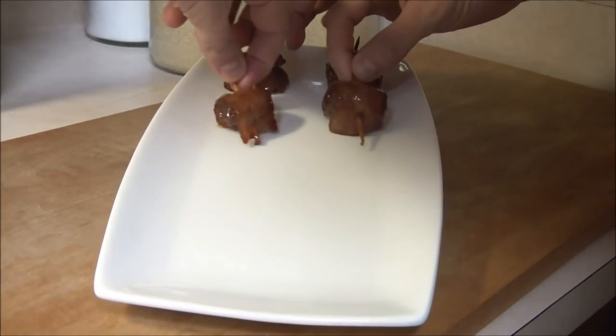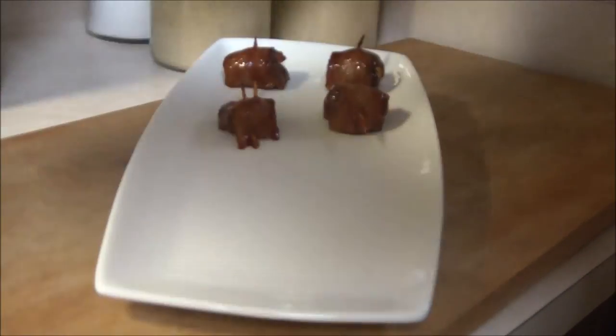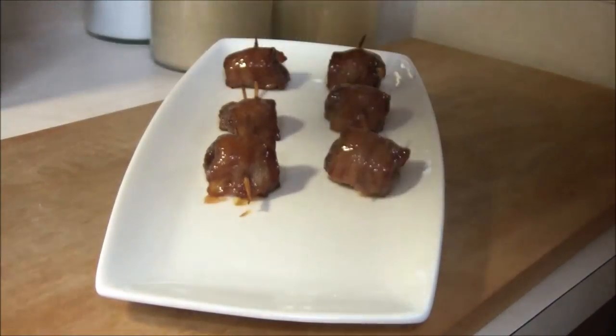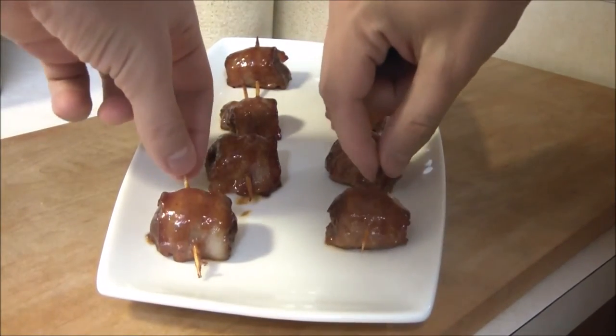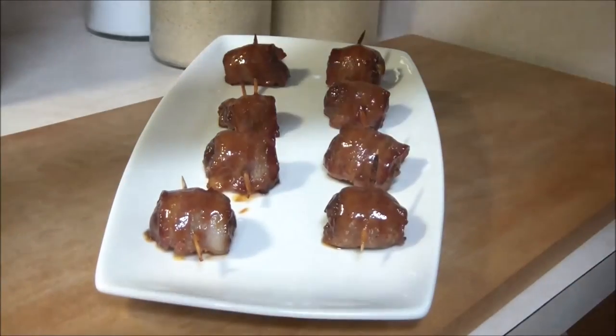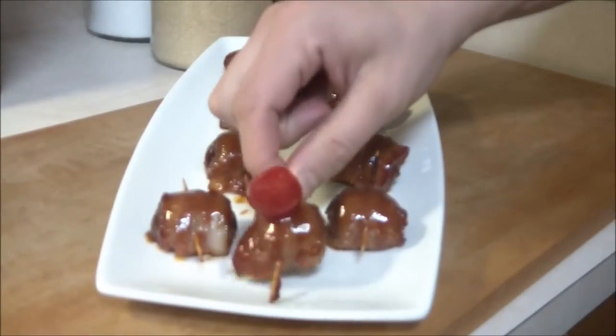There's Dancer, Prancer and Vixen. Oh, here comes Comet and Cupid. And of course Donner and Vixen. But do you know the most tasty reindeer of all? That's right — it's Rudolph. Where the hell is he? Did he already eat him? Oh no, there he is.